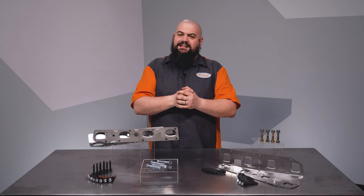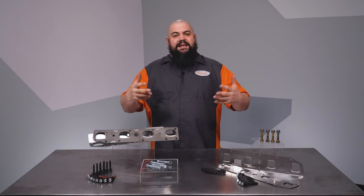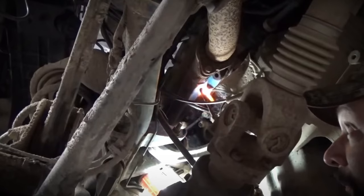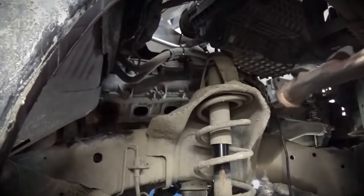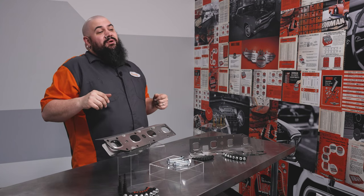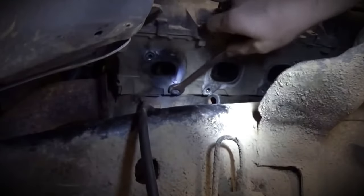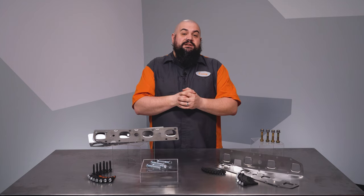Installation on these is simple, but it's not exactly what I would call easy. Gaining access to the manifolds is a bit of a trick, and the space you're working in is pretty tight. You'll remove the hardware upstream and downstream, and then remove the manifolds. Checking the manifolds for straightness and resurfacing them if required is highly recommended. You'll deal with any snapped stud or bolt extraction next, and then install all the studs within the kit.